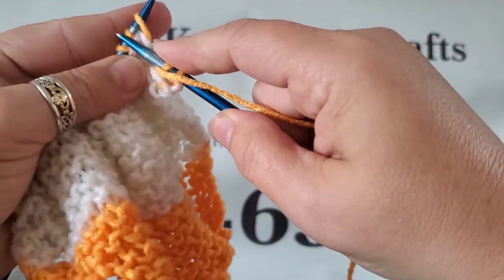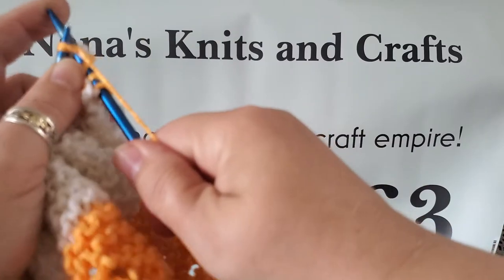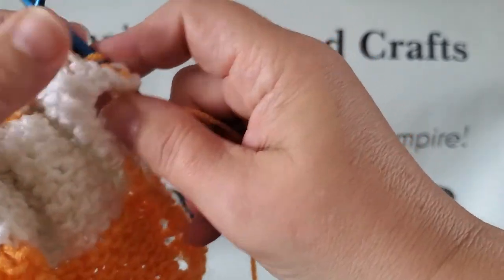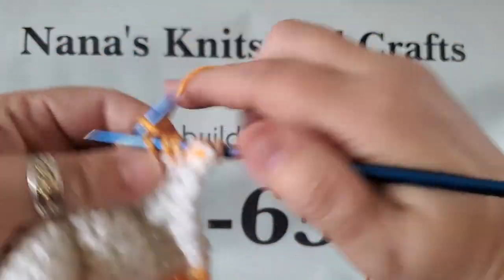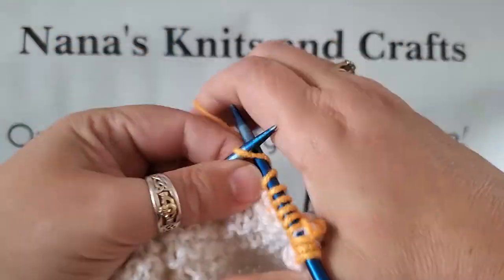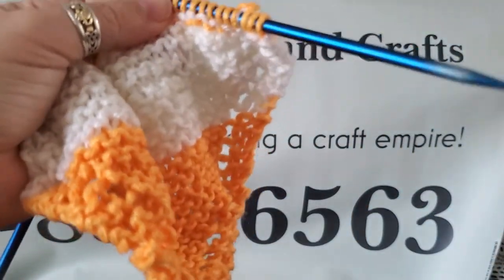Then you knit two together, so you're adding one stitch but taking one off. You finish knitting to the end and do the same thing — knit two, yarn over, knit two together — and finish knitting to the end until you have four stitches left. Then you'll have a beautiful cotton dishcloth. Thank you, enjoy this video!